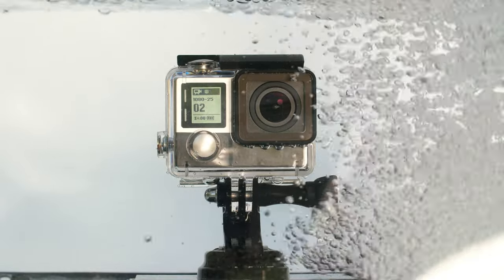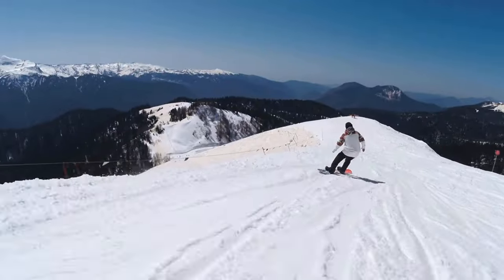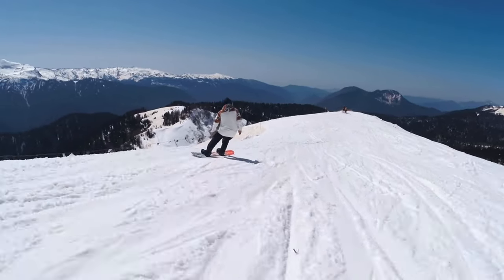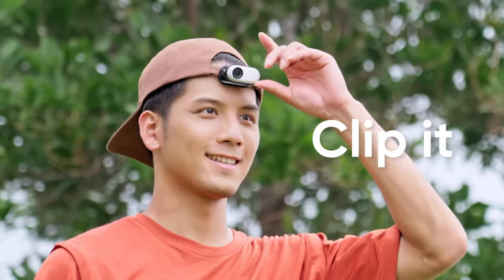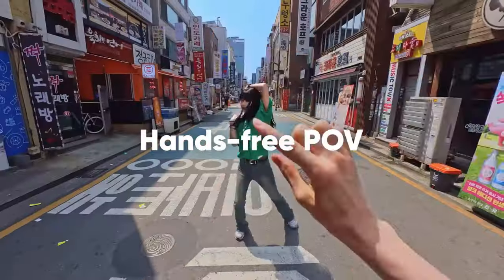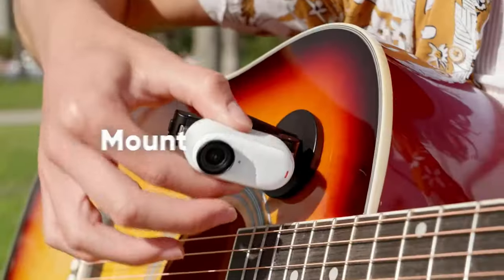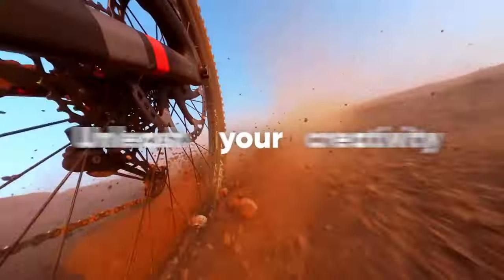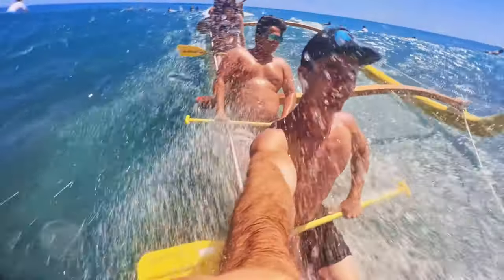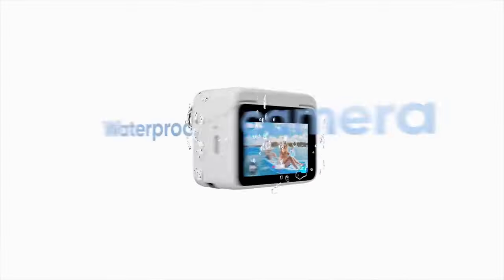But what sets the Insta360 GO 3 apart from other cameras on the market? Its biggest benefit lies in its ability to capture stunning footage while being completely inconspicuous. You can clip it onto your hat, attach it to any magnetic surface, wear it on your chest, and glue it to any surface imaginable while people not even noticing it. With its intelligent features and user-friendly interface, this camera is designed to make your life easier while delivering exceptional results.